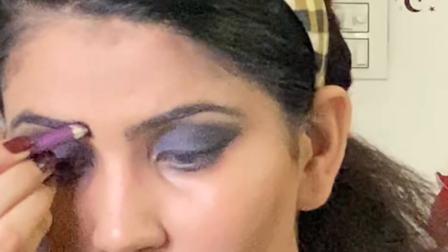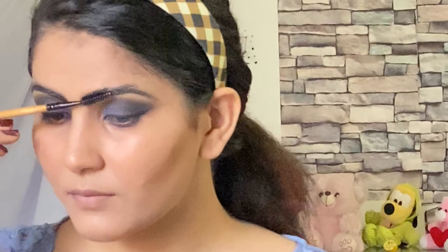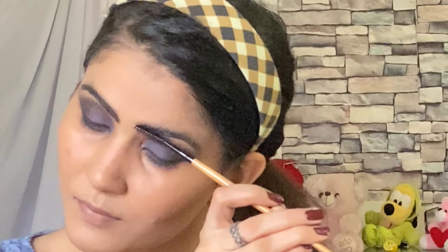Now I am going to define my eyebrows. I am applying product to my eyebrows and then I will fix them properly. I am applying eye shadow to my eyebrows, though I almost forgot to do that step. Now I am going to fix my eyebrows properly.